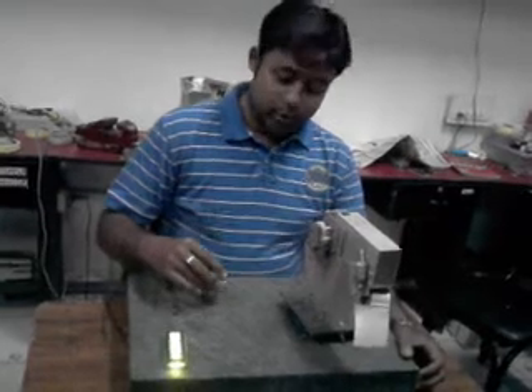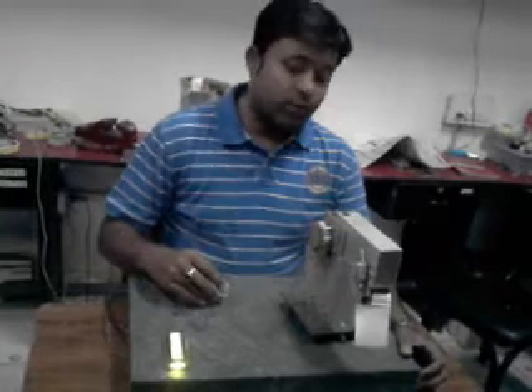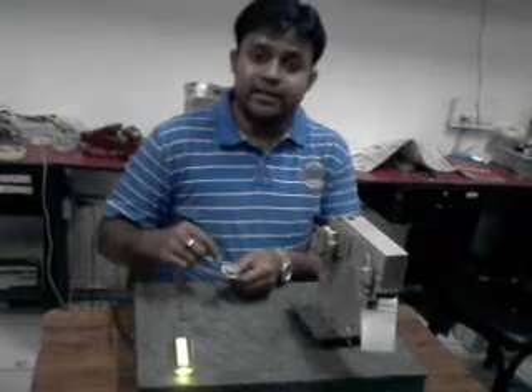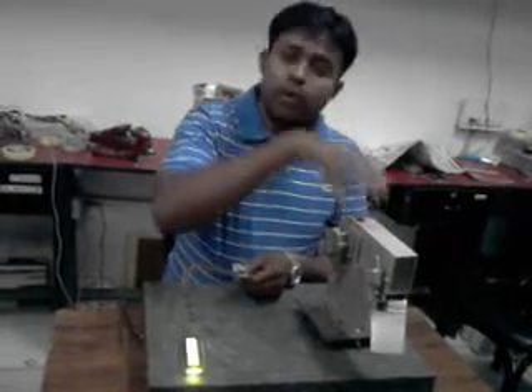This is Saurav again, standing on behalf of ULITER-ICROSOB-SOLUTION-STRIVACY. I am going to demonstrate a robotic arm. Here, which you can see in my hand, this is a seven-meter chip. Through this chip, we are going to control this robotic arm.